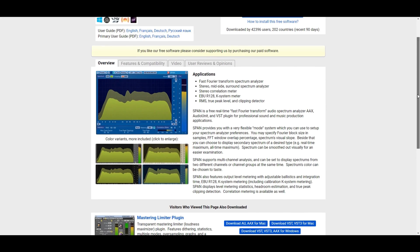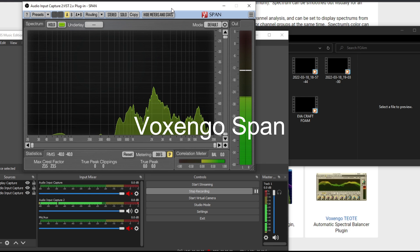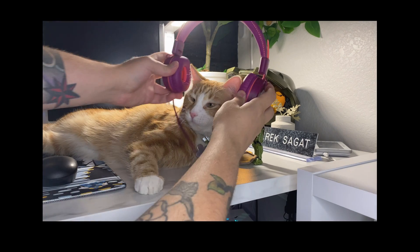Now that everything is finally coming together, I wanted to take the sound test a step further. I found a plugin for OBS called BoxAndGo Span — it will display the frequencies being hit in a readable format. Without further ado, it's time for the sound tests.